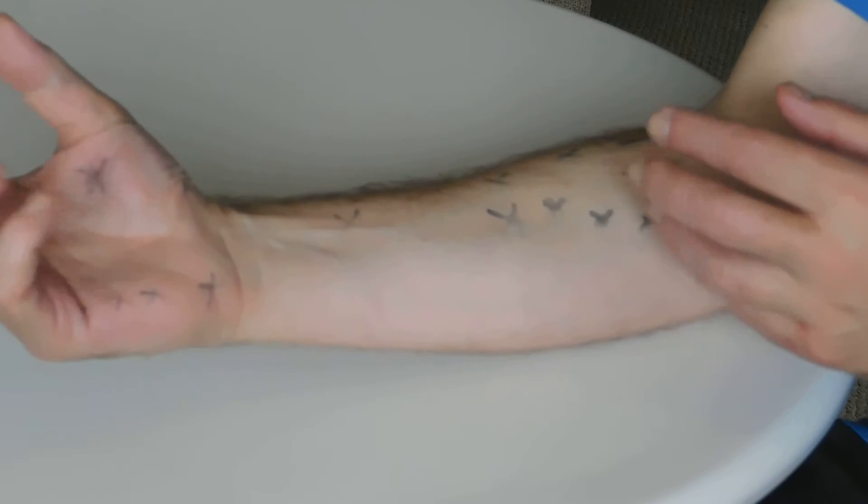So when you go to shake someone's hand — obviously these all work together to do all the hand movements.